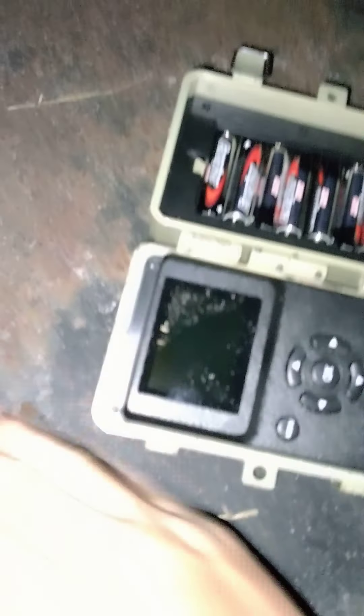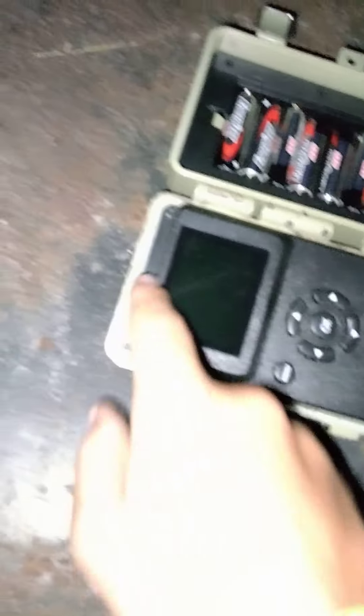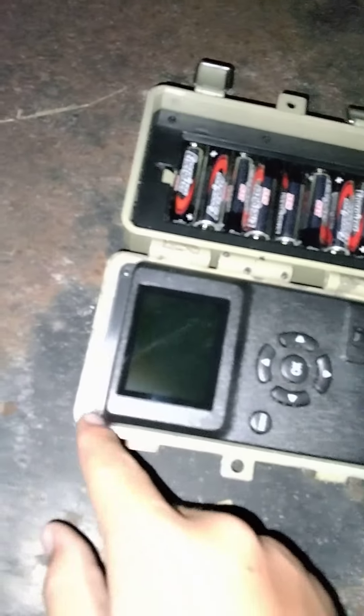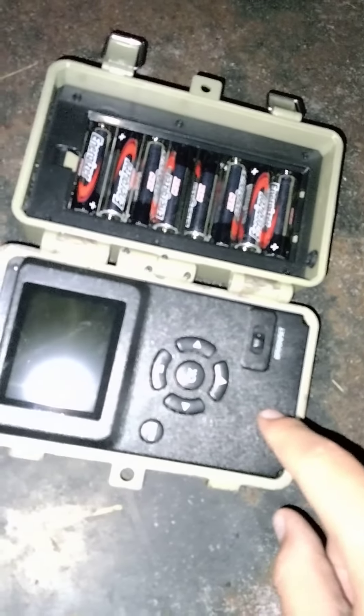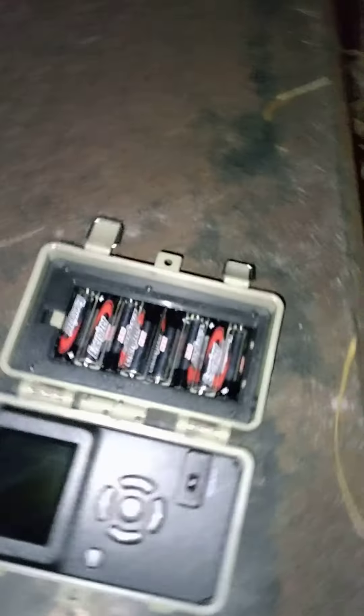If something does come along it'll probably look at it, but hopefully we get a lot of pictures. One thing I don't like about this camera — and it's brand new, literally five minutes old — is that it doesn't have a 10-second timer switch that I know of. So instead of setting it like the old ones with 10 seconds, 30 seconds, a minute, it just goes picture, picture, picture, picture — no time setting.